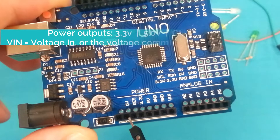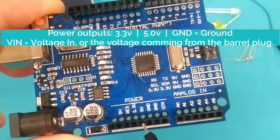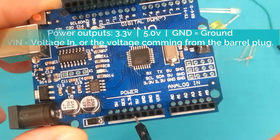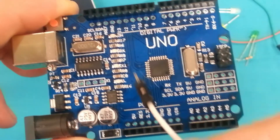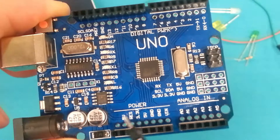The board runs on 5 volts so it can easily give 5 volts to another component. There are a number of components that only use 3.3 volts, so there's a convenient spot to hook that up. Whether you're using 3.3 or 5 volts, you can use any of the grounds here to connect ground to your component.